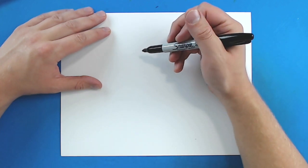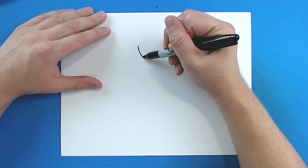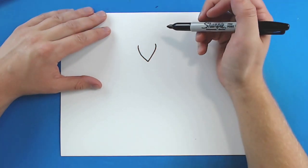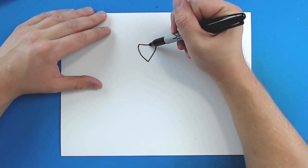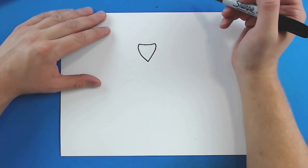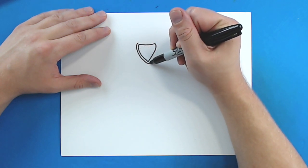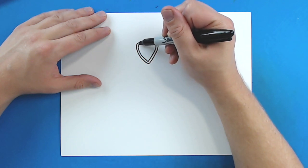So to draw a jersey, I'm going to start right here, and I'm going to draw a line that's just going to kind of curve down at an angle, and then it's just going to curve back up like this. Then, I'm going to draw a line that just kind of goes down and up like this to connect them. Then, I'm going to redraw this same shape right around here, and that's going to be the neck of the jersey.